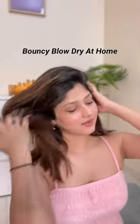Whenever you blow dry your hair, you will feel that there is no volume and bounce in your hair. Don't worry, I am here to help you.